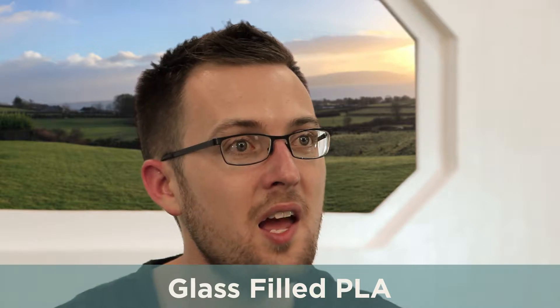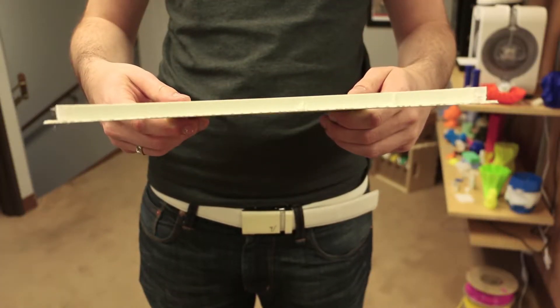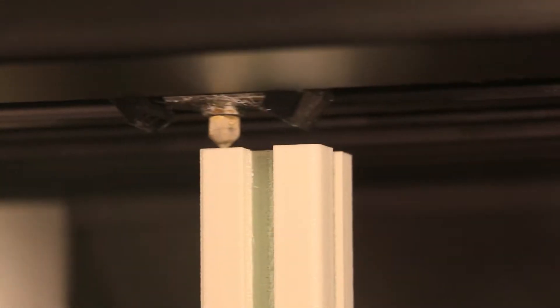This next-generation PLA and glass composite 3D printing filament has the best traits of PLA — very low warp, low odor, and no special extruder or heated bed needed. Essentially, it can be printed on any machine that is capable of printing PLA.